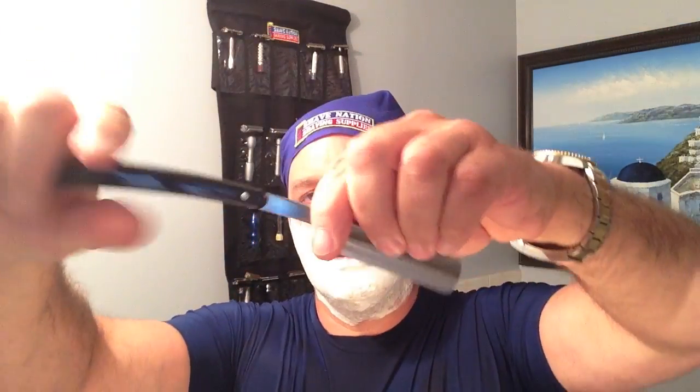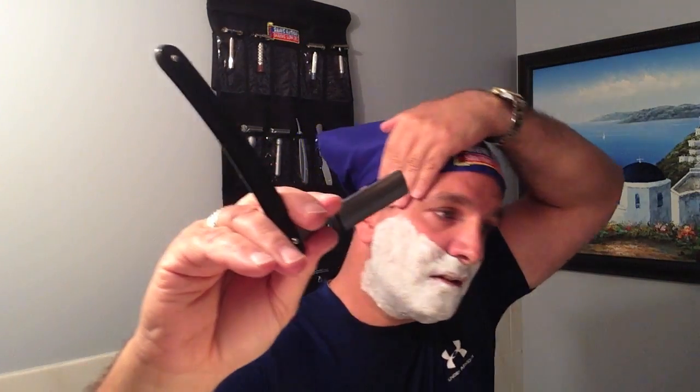I'm going to take this razor just as is. You can also see it says Solingen, Germany. So I'm going to take this razor as is and shave. Let's see what happens.